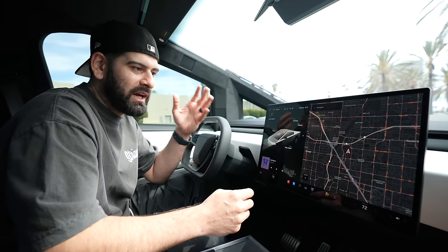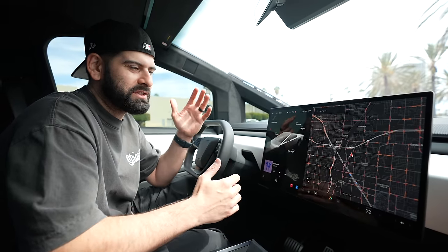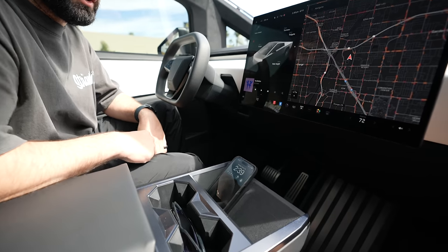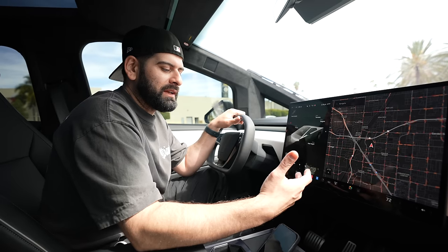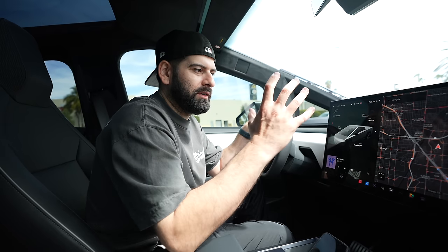Tesla's navigation system sucks. I don't know if anybody else has had bad experiences with it, but there are a lot of flaws. I prefer Apple Maps sometimes, but if I have Apple Maps going and the phone is on charge, it's kind of hard to see. I wish they would just integrate CarPlay so I can use my iPhone on the screen for navigation.